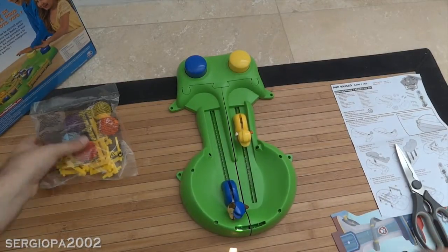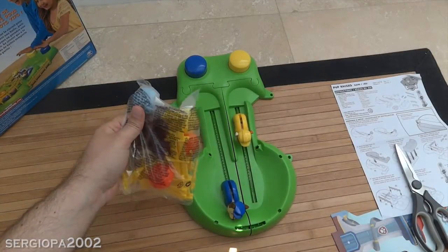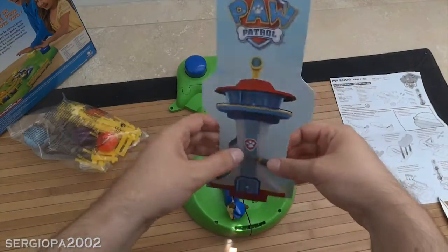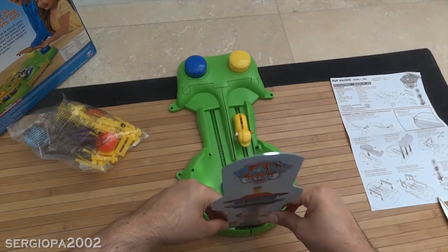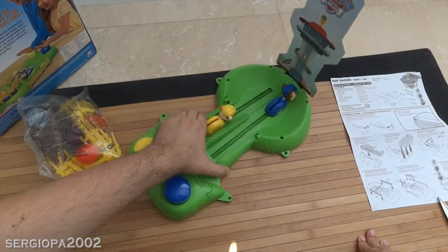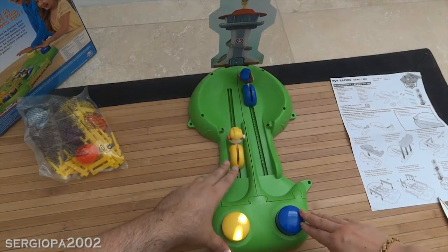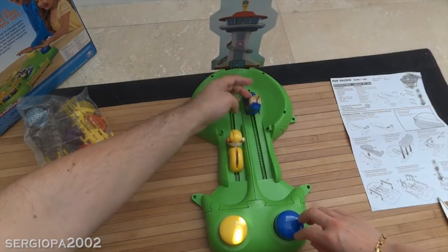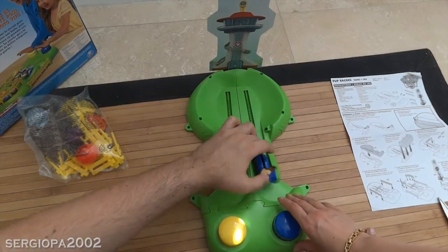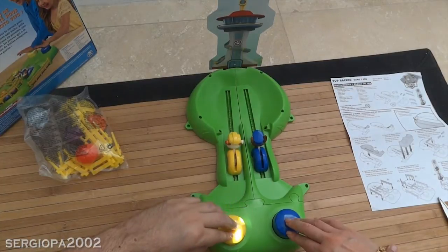We're ready for a race! You can put a ball in front of each of the Paw Patrols to push the ball, and you can also put this lookout sticker on the front. There you go — so they are racing toward the Paw Patrol lookout. This is awesome! Let's bring the puppies back and put their heads to the ready position. Make sure they are ready. Are you ready? Ready! One, two, three, go!